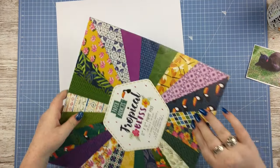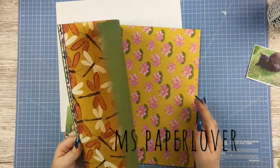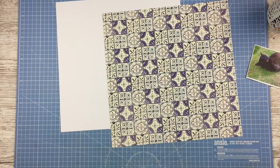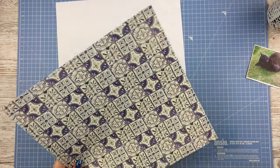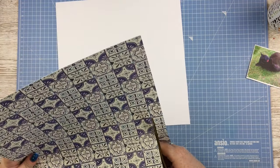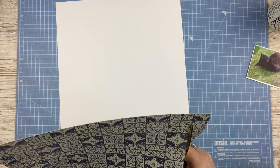Hello everybody, welcome to another Trim Craft Tuesday video. In this video I am scrapbooking with one of the new Paper Addicts paper pads - this is the Tropical Bliss one. I just want to squeeze in that I've had a lack of videos over the past couple of weeks and I just want to apologize for that.